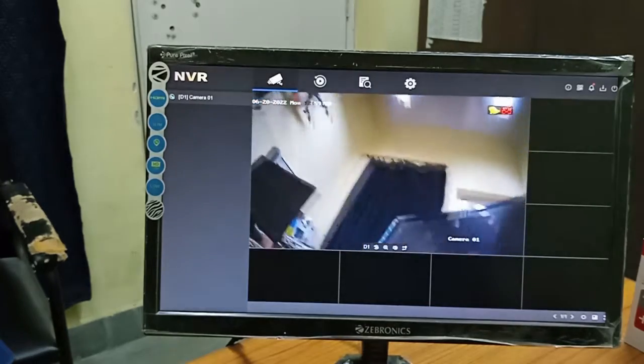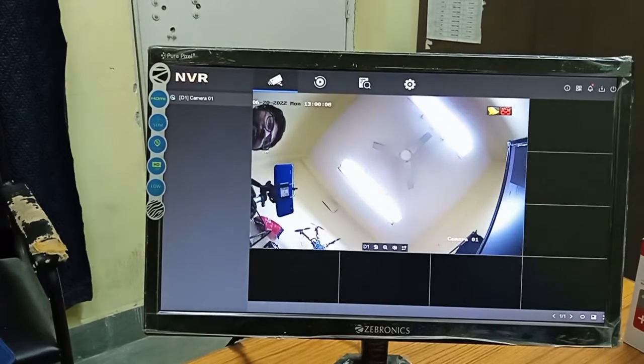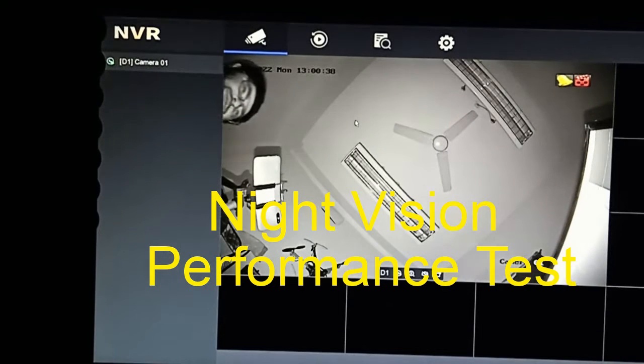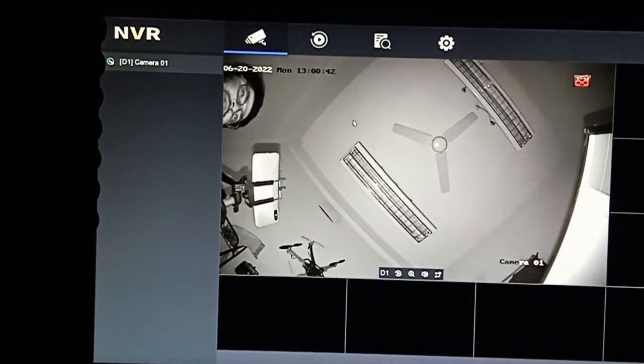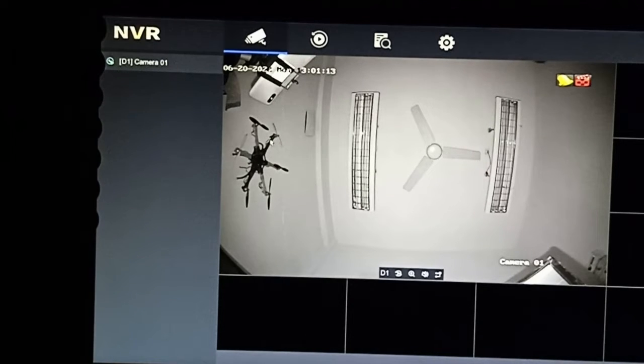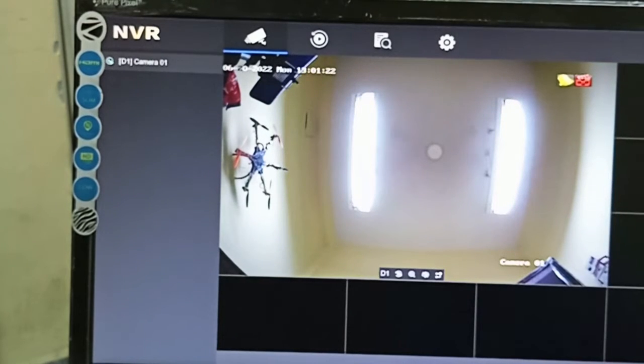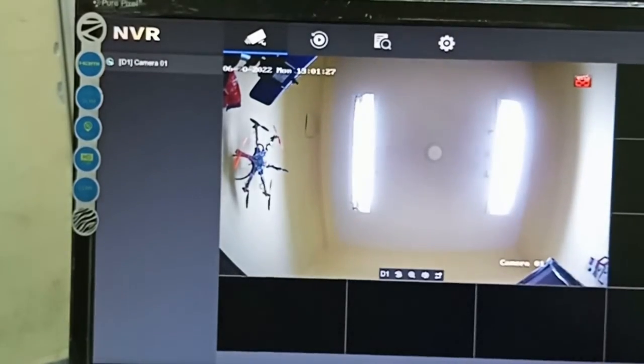Now I can move the camera to different places — you can see the camera is showing. I would like to show the night vision capability. As I have switched off the light, automatically the IR has been triggered. You can see the night vision capability of this camera is very, very good — it is totally dark in my room, but you can see many things very clearly using this camera. The night vision is very good quality. When I switch the light on again, you will see the IR will switch off automatically. The IR is now switched off — this is the performance of the HiKVision 1.3 megapixel camera.